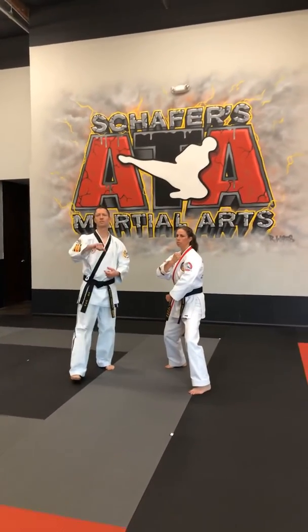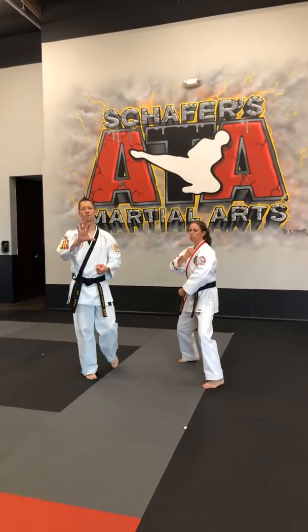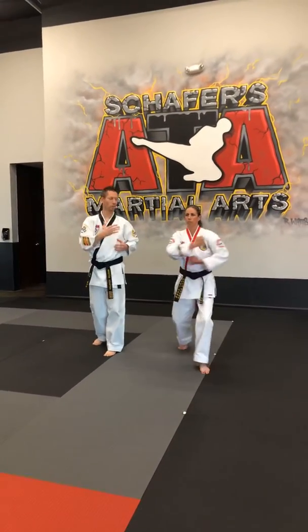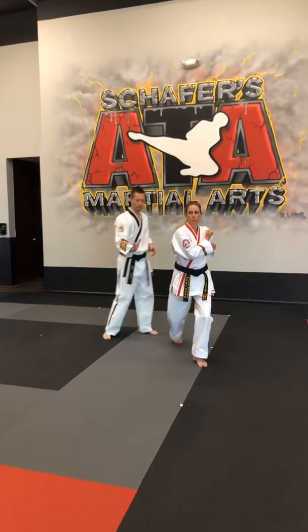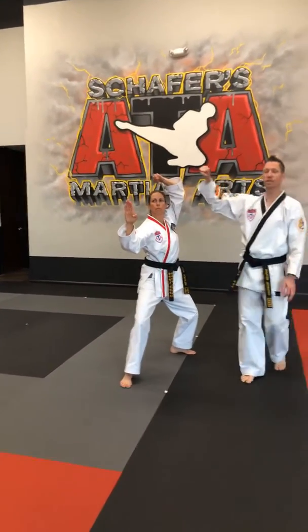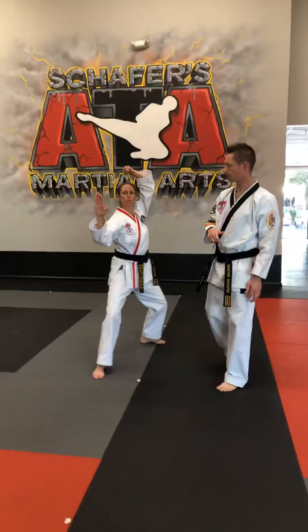Alright everybody, we're jumping into the second half now, going into second five. From here we're going to take that nine block and pull it all the way over to the left side of the body. You're going to step straight into that back stance and hit that compound square block. So you need a fist at the top, knife hand block in the front.